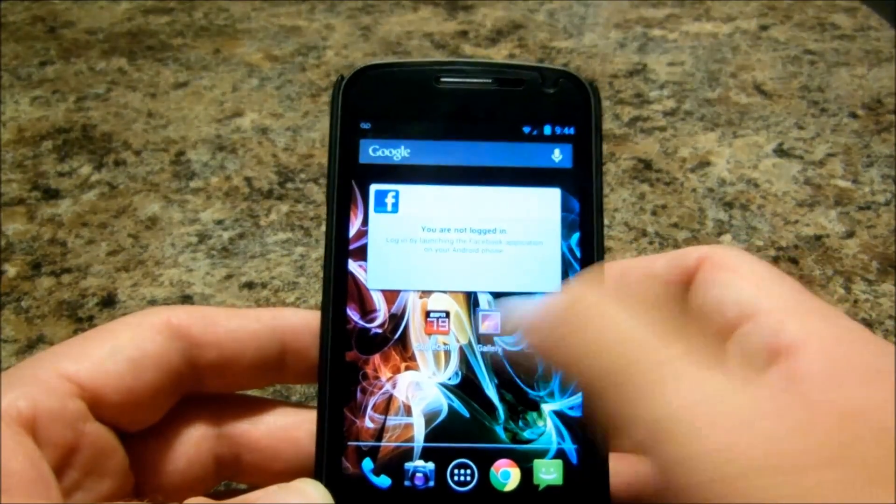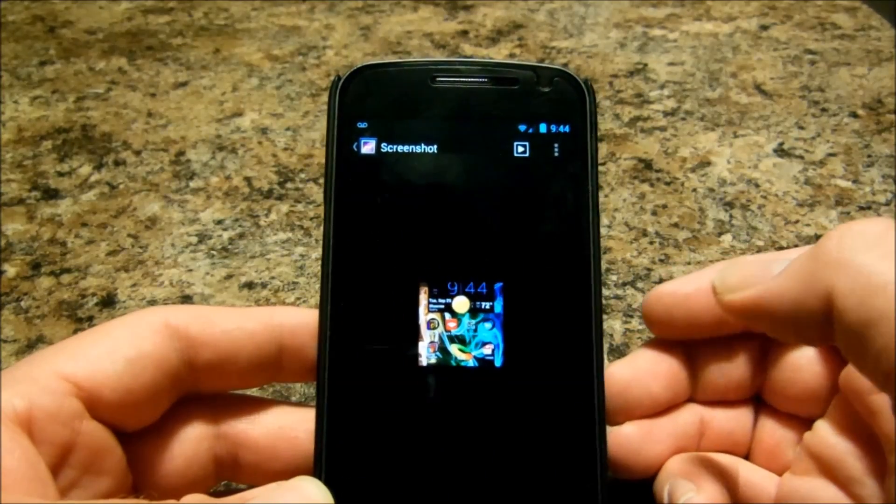It will be in your gallery under screenshots. It has its own little folder.